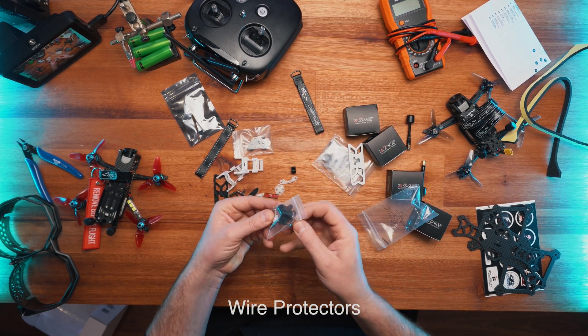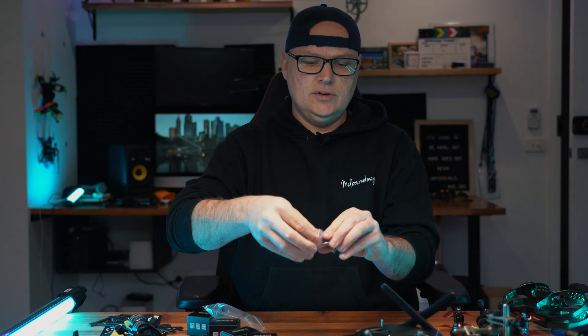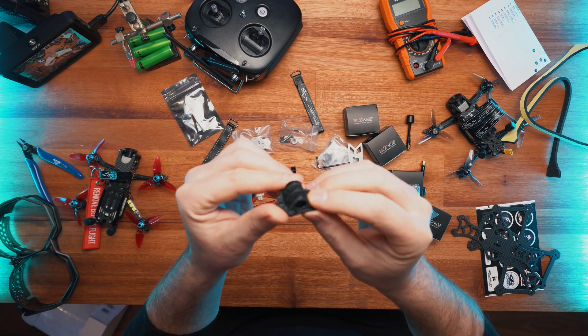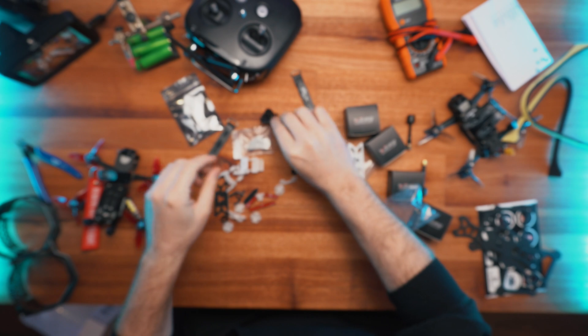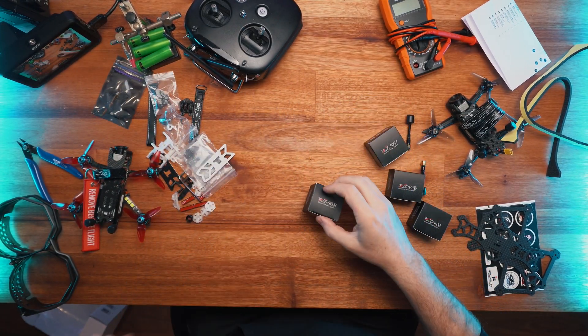GoPro mounts - look at this, this is pretty cool. You can actually attach a full-mount GoPro onto this. So here we go, nice! Let's have a quick look at the motors.